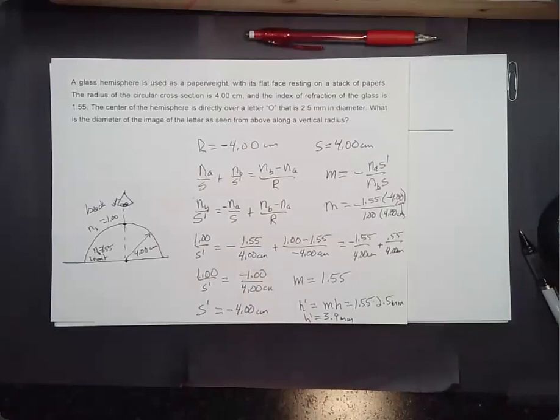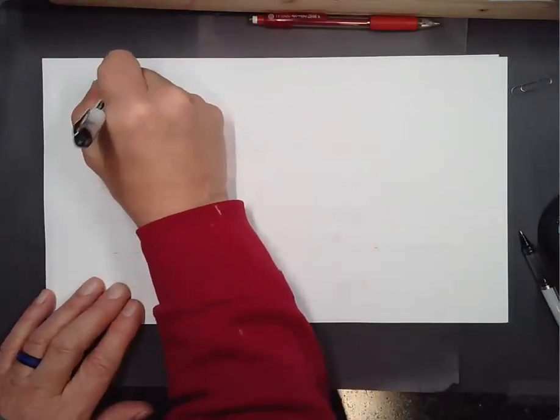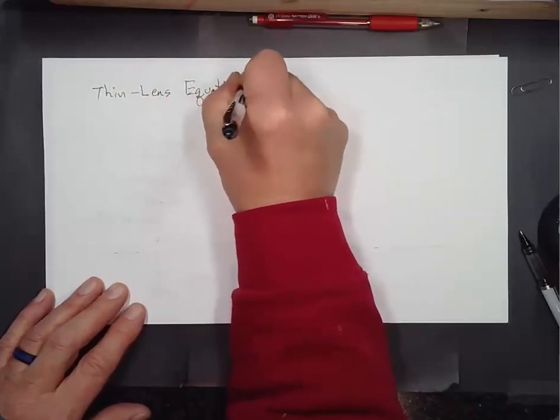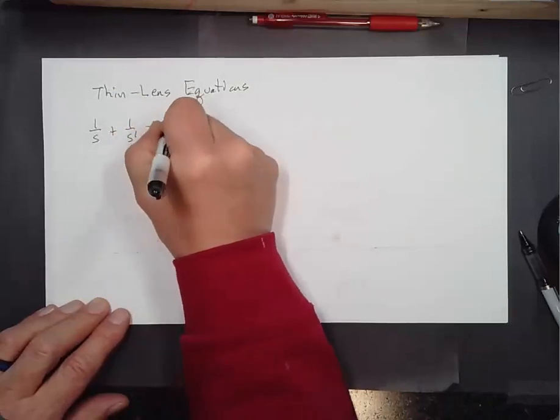There are a few refracting surfaces problems. Now I'd like to introduce the thin lens equations. They aren't fully derived in the textbook but we'll accept them. The first is: 1/S + 1/S' = 1/f. That same equation works for mirrors too.